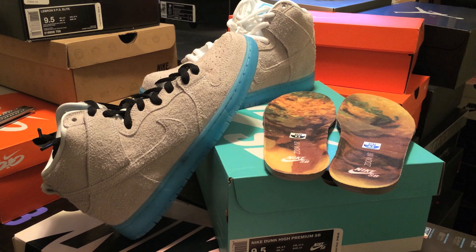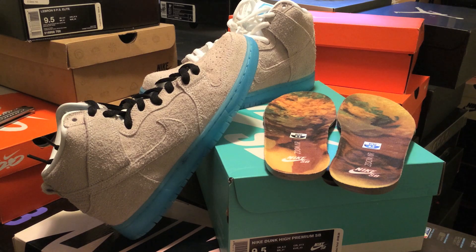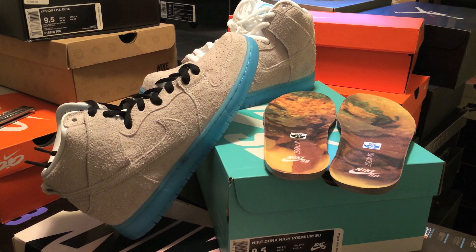Hey, what's going on guys, DJ Hess here. I wanted to bring you guys a full detailed review of the Chairman Bao Nike Dunk SBs — really excited to have these sneakers. Big shout out to Asian Joe for looking out, check his YouTube channel in the description. I did an unboxing of these, but I wanted to give you guys a full detailed review, show you the insoles, do the lace swap, and an on-foot at the end of the video.